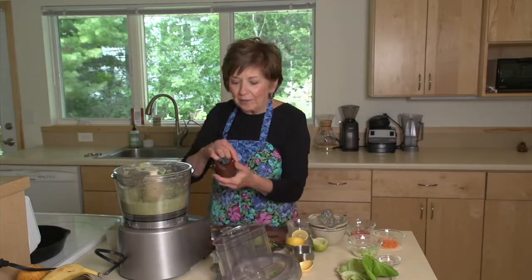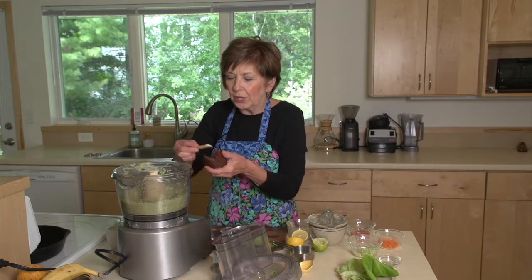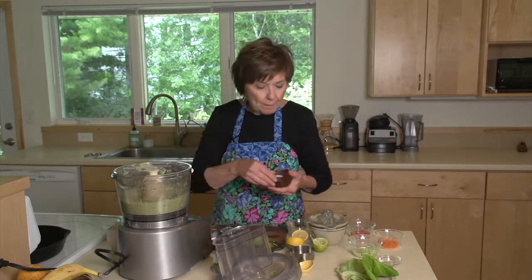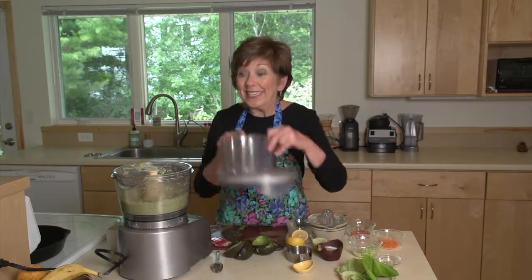I'm going to sprinkle in a little bit of kosher salt or coarse salt, just like that. Mix it up and then it's ready to eat.